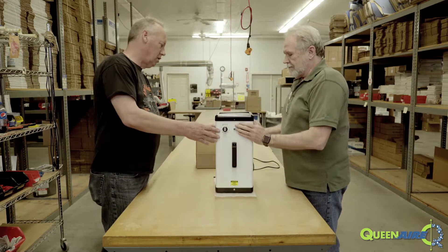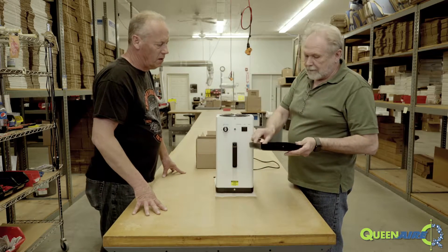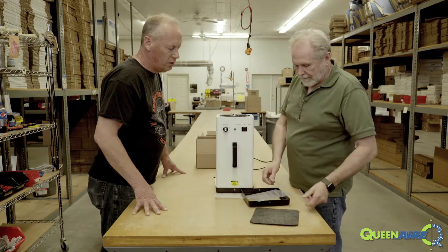You just lift this off gently. Okay, this is all pretty easy. There's your filter right here. And the filter screen behind it. And that's what you replace.